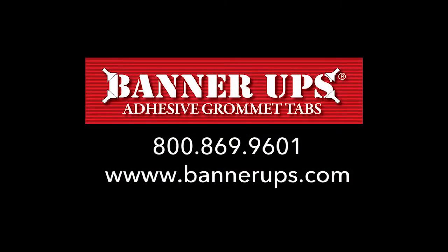Add beauty and value with SEG Design Easy Paintable Methods. If you have any questions, be sure to contact us through the website bannerups.com. To become a SEG Design Expert, be sure to watch all the videos in this series.